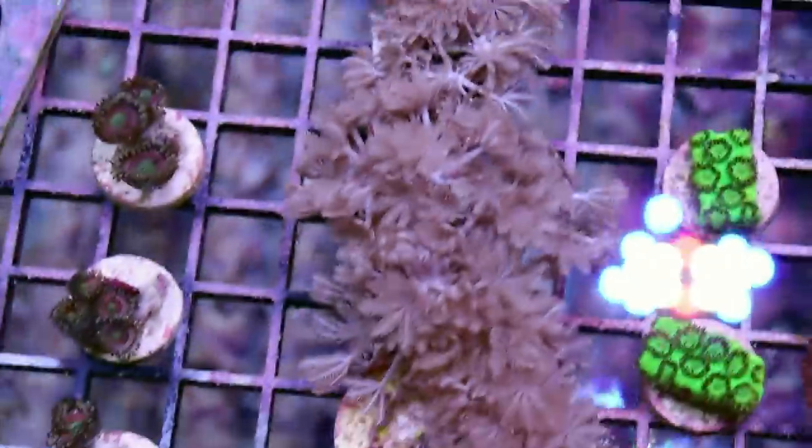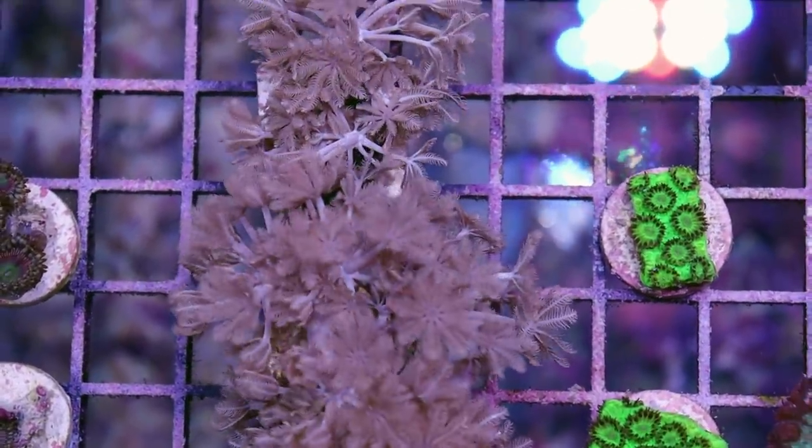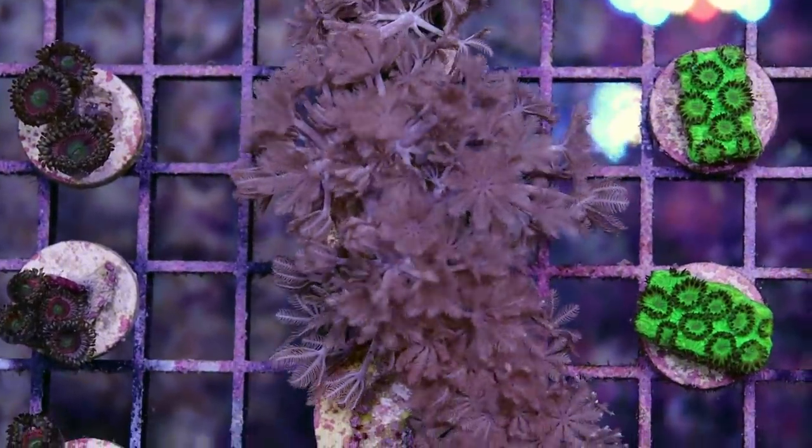We do grow them here in-house in our farm downstairs. So if you're buying one from us, you have the added benefit that it's cultured and not taken from the ocean — though I don't know if that matters that much because they grow so quickly.